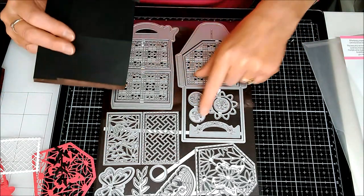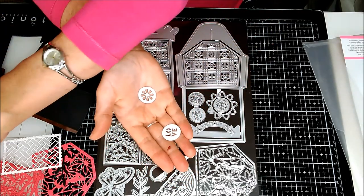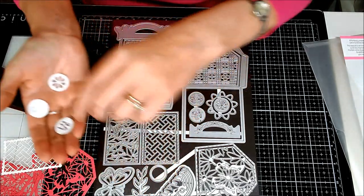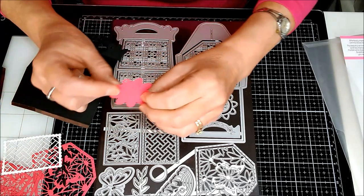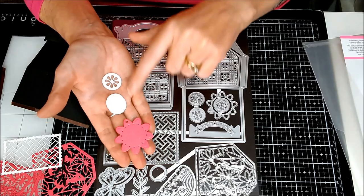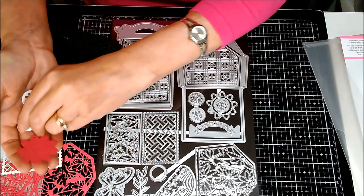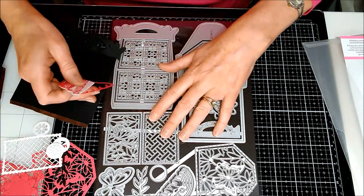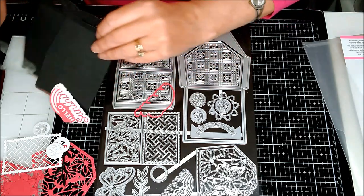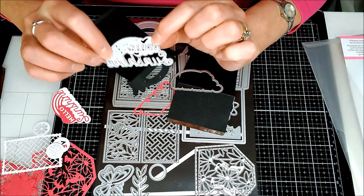There's a plain one and then one which says 'love' and a few other little pieces — there's a little flower as well. That's this one and these can be used for the center. As I go along and make the box I will show you all of that on the way. Now here's one that I'll not be using on the box this time but I'll just show you how it cuts. It's this little outline shape along with this little die which says 'hello sunshine.'